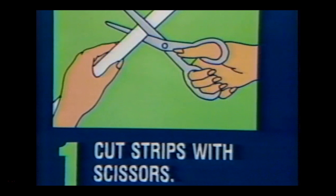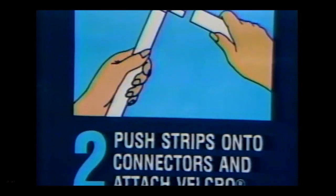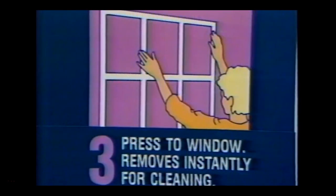One, cut strips with scissors. Two, push strips onto connectors and attach velcro. Three, press to window — removes instantly for cleaning.